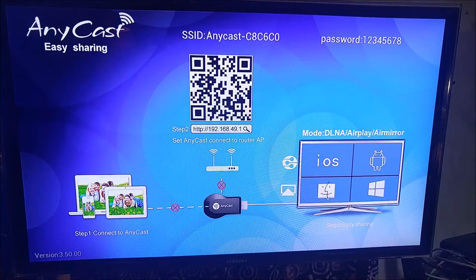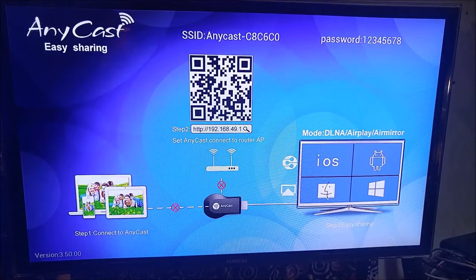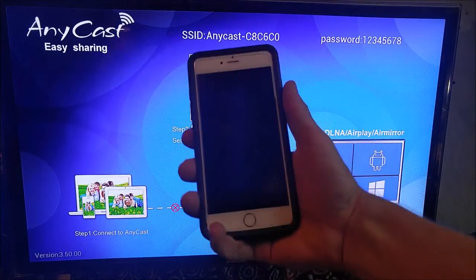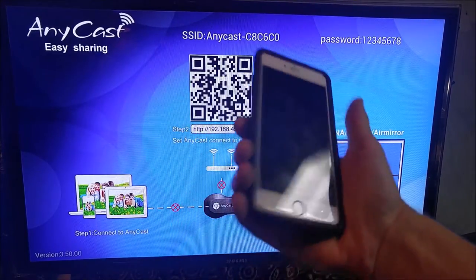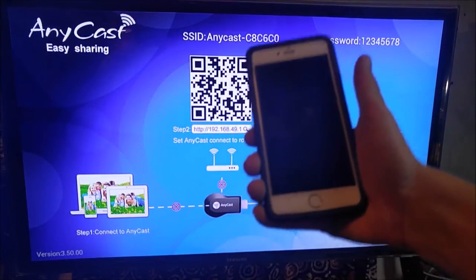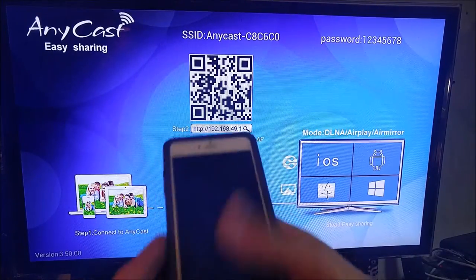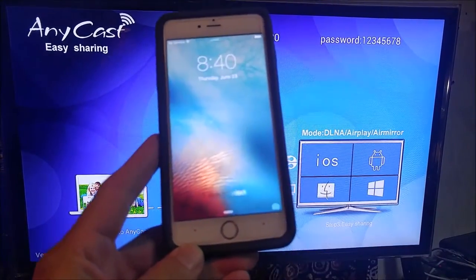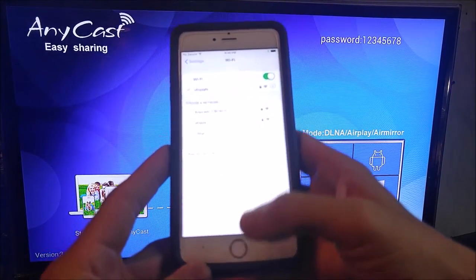From this point forward, all we need to get it all set up is a phone, a tablet, anything that can access a web browser. In this demonstration, I'm going to use this Apple iPhone 6S Plus. You could just as easily use an Android phone, a computer, anything with a web browser. First things first, let's go ahead and turn on our phone and we're going to go straight into our Wi-Fi settings.